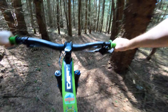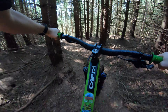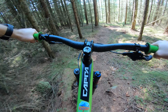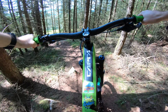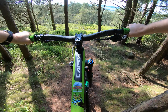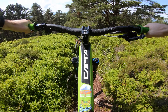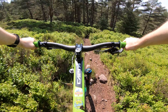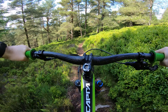Twisty, twisty. Don't remember there being a drop there. And now we're out in the open — things will be dry here, and it is bone dry. Super nice.